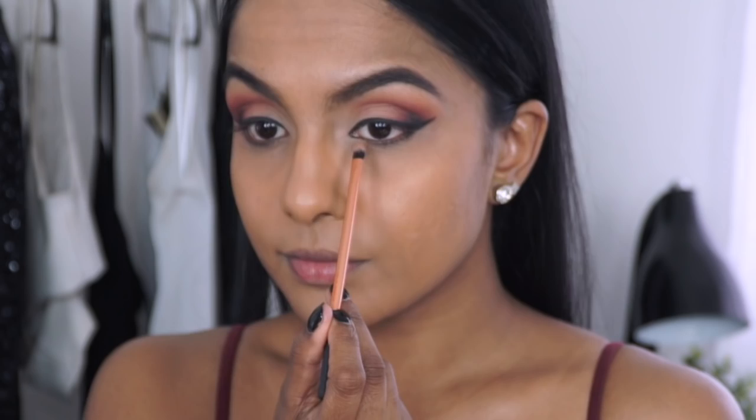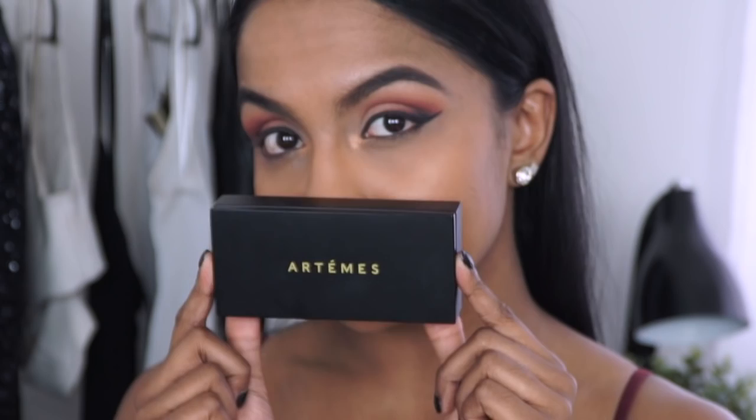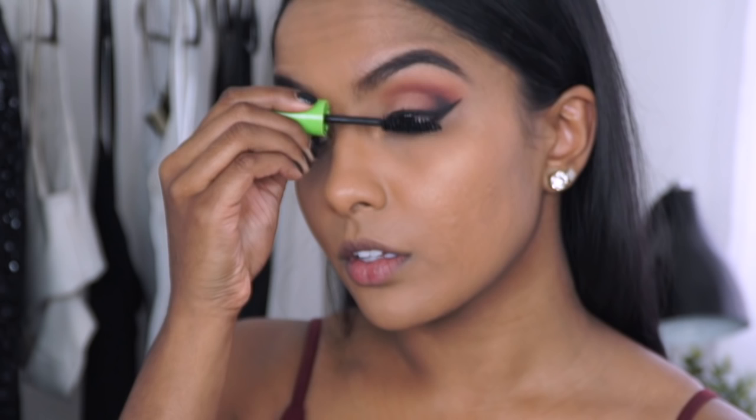For the inner corner highlight, I picked up this stunning tan eyeshadow and applied a generous amount to ensure that my eyes pop even more. For my lashes, I picked up a stunning silk set from Artemis called the Soul Changer. As always, curl your lashes and apply mascara before applying mink or silk lashes, as you never want to apply mascara directly onto silk or mink lashes.